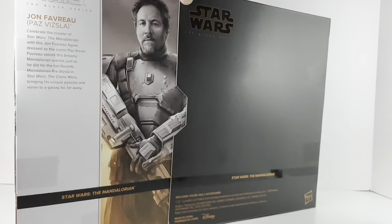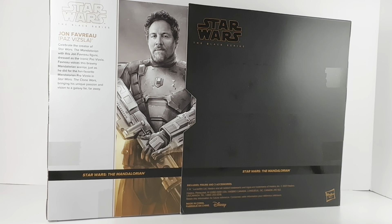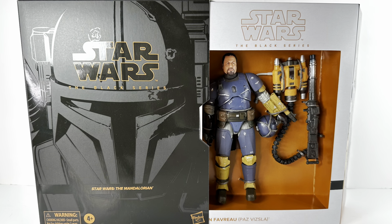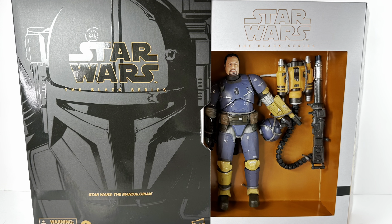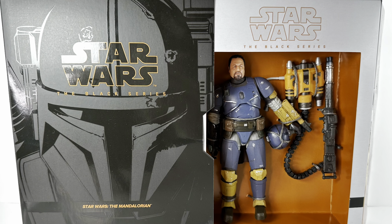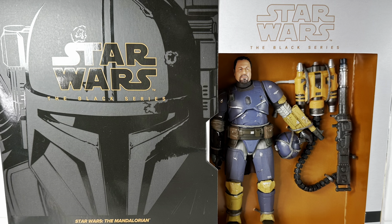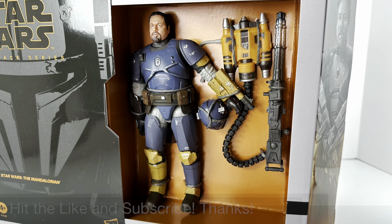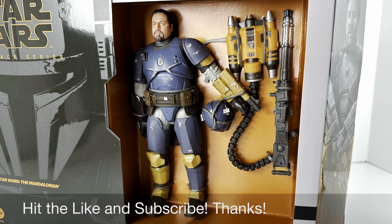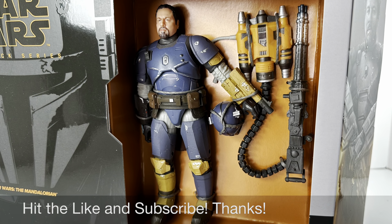If you flip it around and look at the back, that reveals the artwork again along with a short write-up — we'll get to that in a moment. This is the fourth if not fifth version of the Paz Vizsla action figure. There was the original Paz Vizsla, the credit collection, the carbonized version, and then a reissue of the original version. So now we've got this version as well.